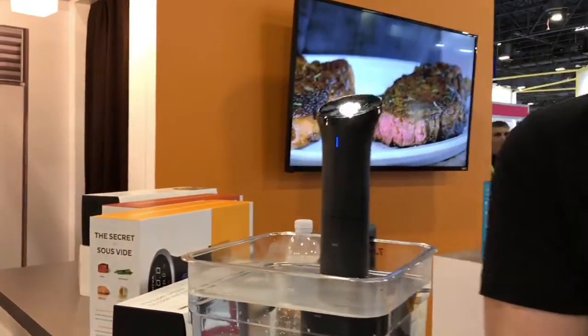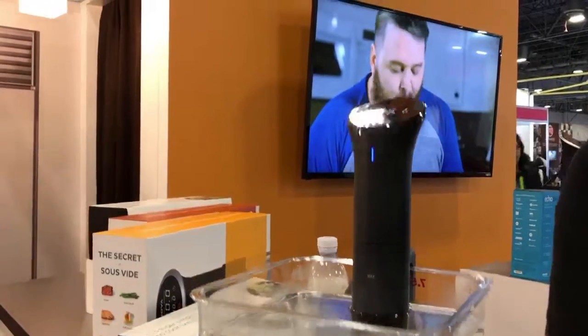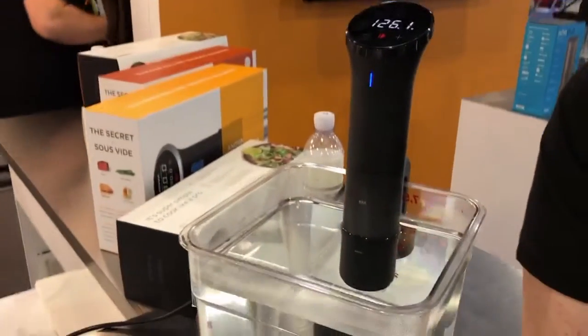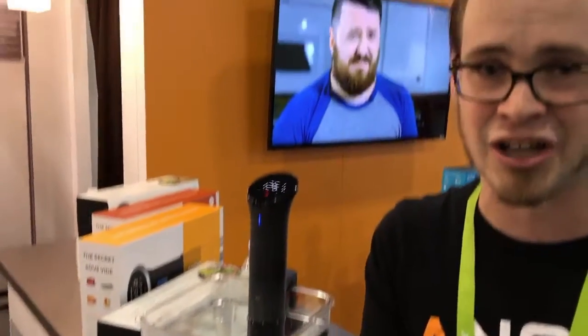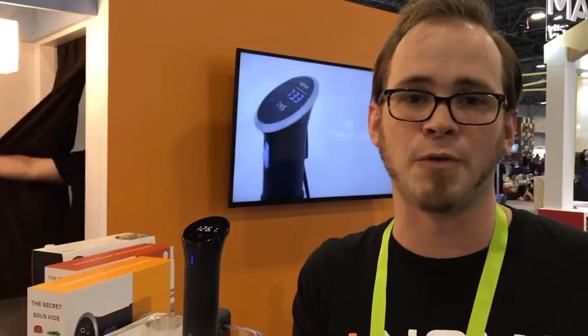We're talking about the Nano. This is going to be amazing. It's the latest version of our Inova Precision Cooker. We wanted to make our cooker, which is already way more accessible than sous vide has ever been, even more accessible. The Nano is the world's first precision cooker with lab-grade material under $100 — it's going to be $99. It's Bluetooth connected and has all the same amazing engineering as all of our other precision cookers but a smaller footprint.